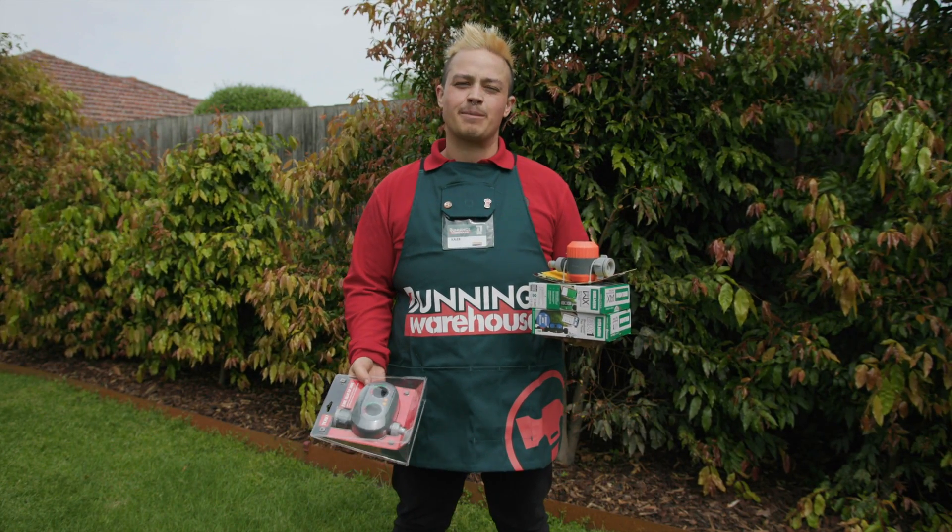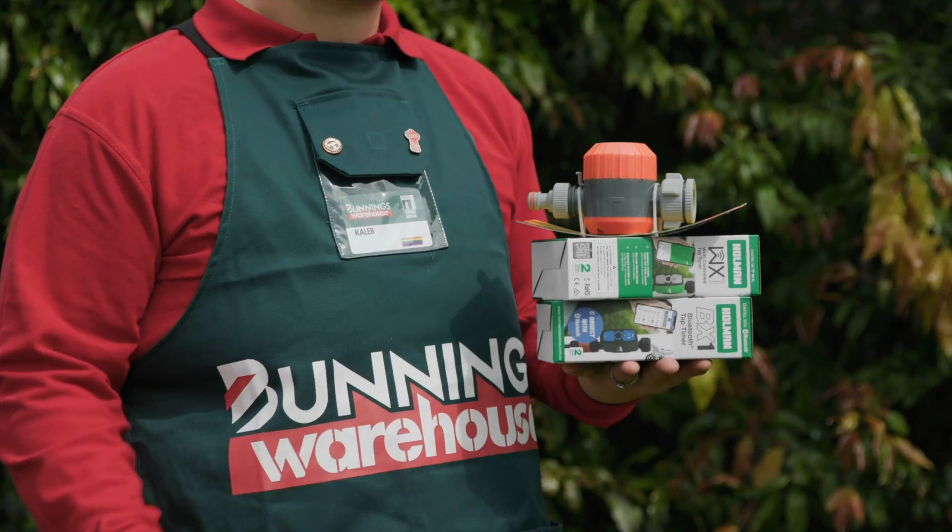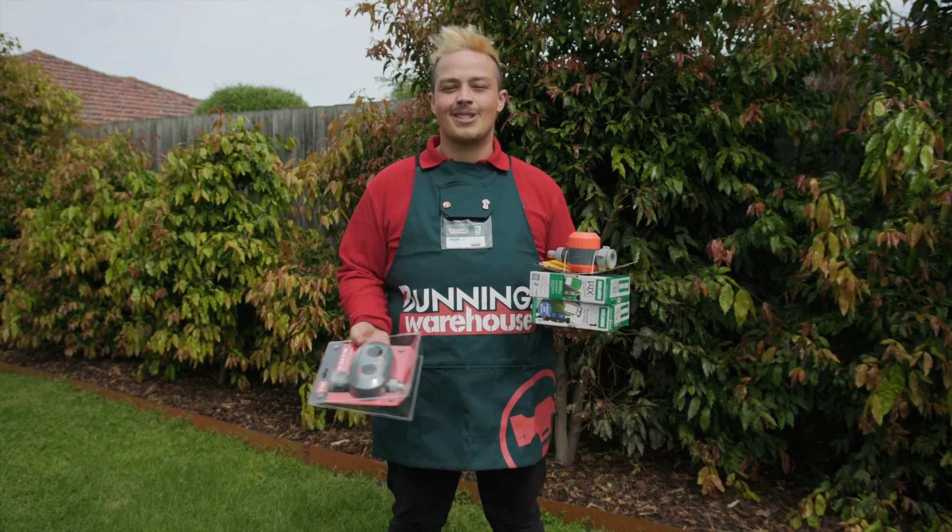Lastly, think about which tap timer best suits your garden. There are many options: solar, Wi-Fi, Bluetooth, or manual. This is all a personal preference.